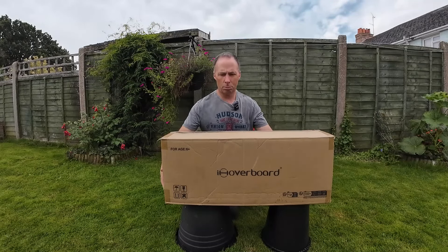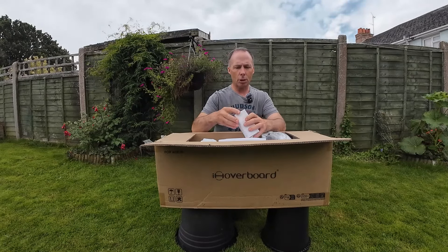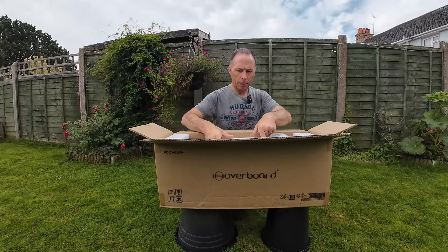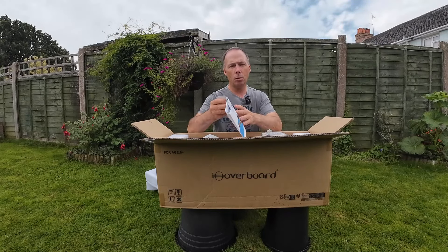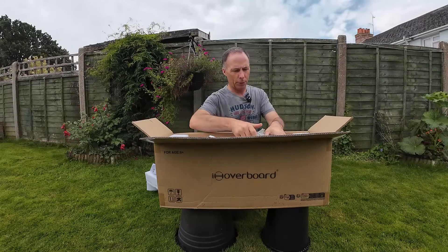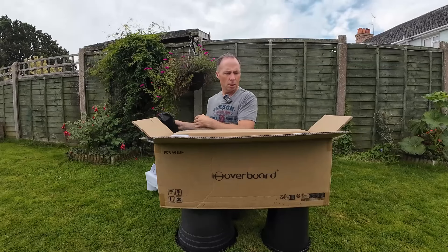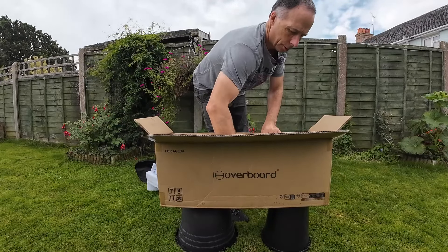So it comes nicely boxed — it's about 10 kilos. Opening it up, there's a small box with the charger, lots of foam and packaging, and instructions. It does come in yellow, black, and silver. There's also a really handy little carry bag which I'll be using later on. It is quite weighty.